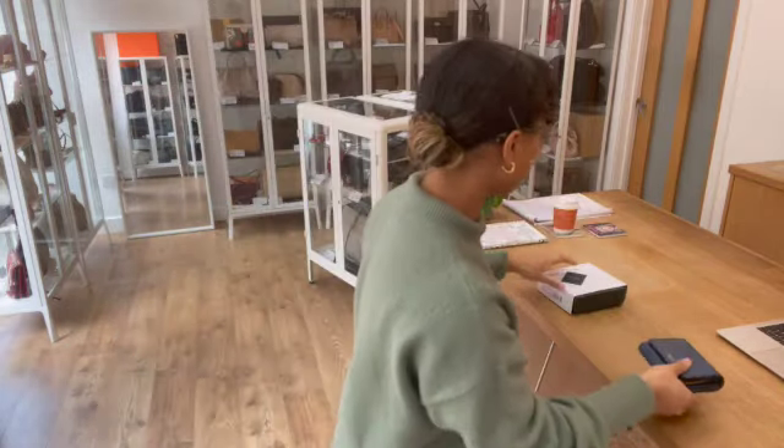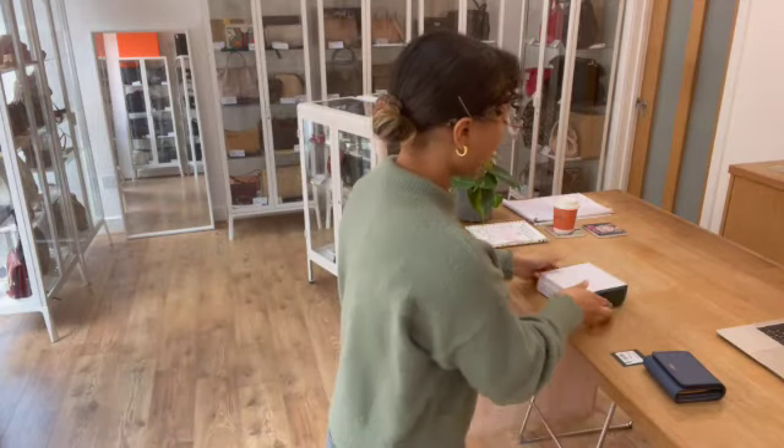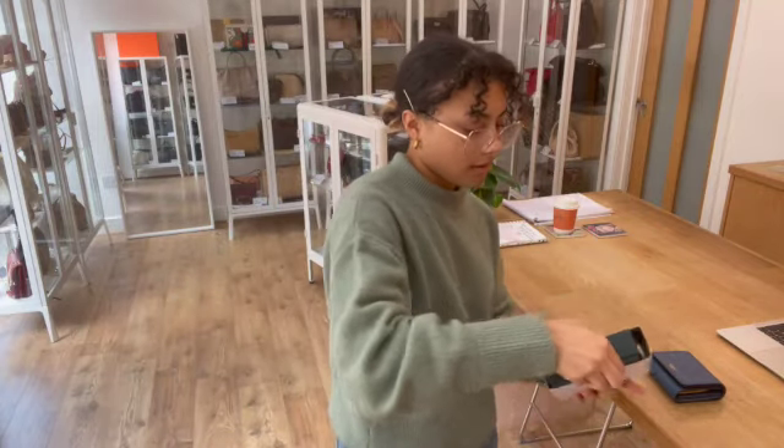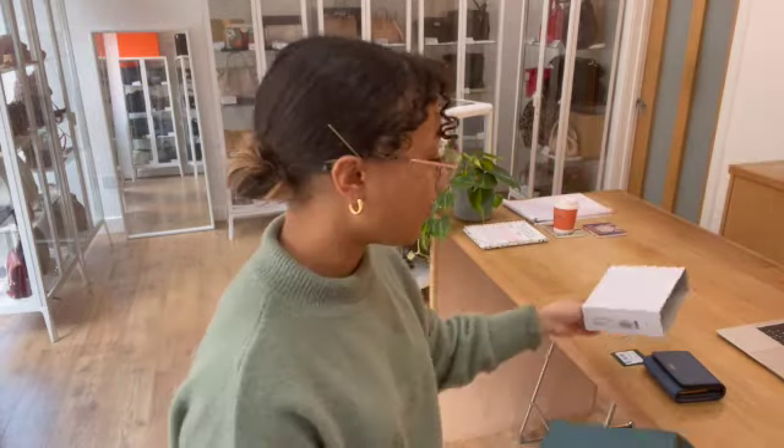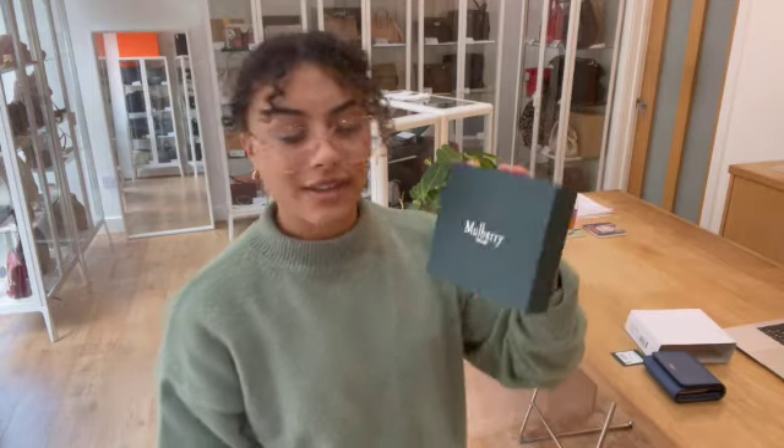It comes with a little Mulberry product tag, as well as the card box sleeve, a Mulberry box, and Mulberry tissue paper in there. So it would make a lovely little boxed gift idea.